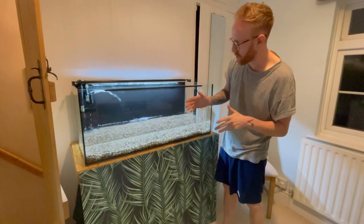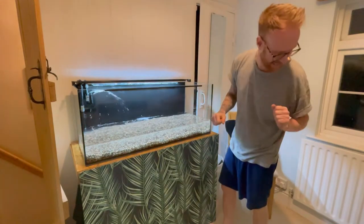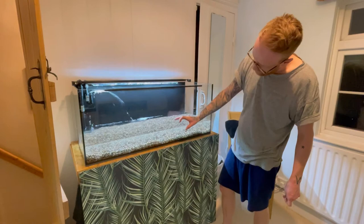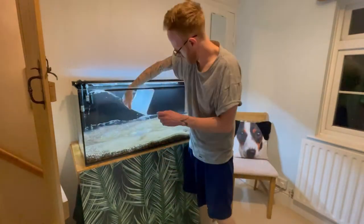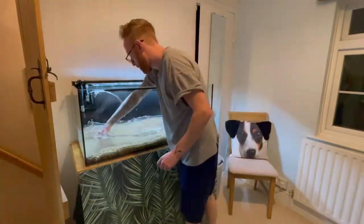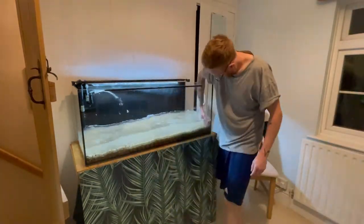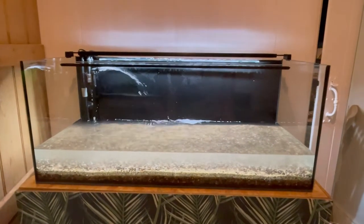Right, so I've emptied the tank to the point where I can still keep the filter going. I'm now going to add the — it's actually quite coarse sand — to this gravel to build up the substrate a little bit, so hopefully the val will be able to take root better. Right, so the sand's in, looking good. Mixed it all up, quite like that look. It looks really murky from the side but looks alright from the top though. It's all ready now to get the rocks in and get scaping. Let's do it.